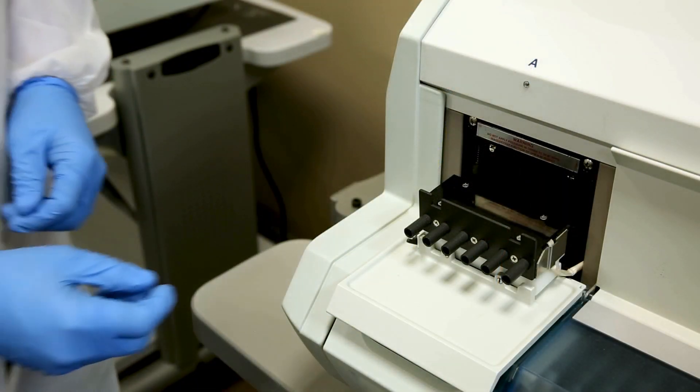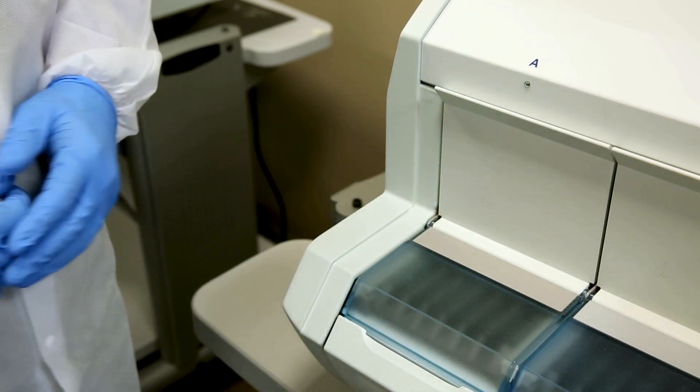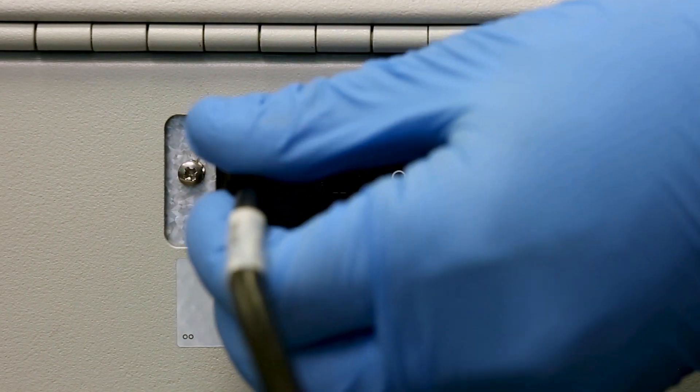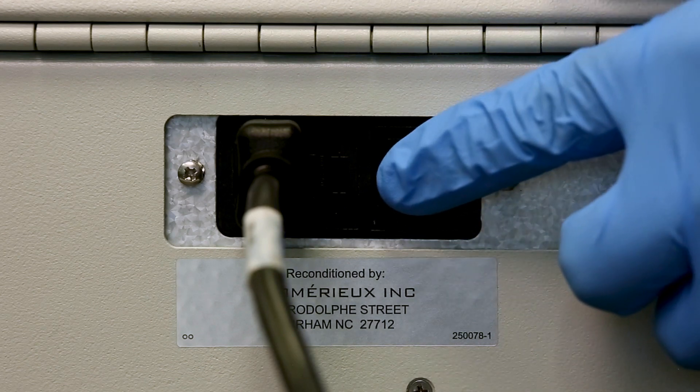Close the spur block doors. If no other maintenance tasks need to be performed, reconnect the Analyzer power cord and switch on the Analyzer.